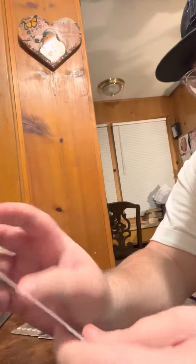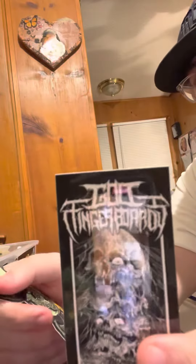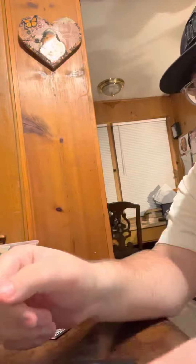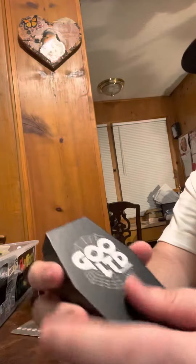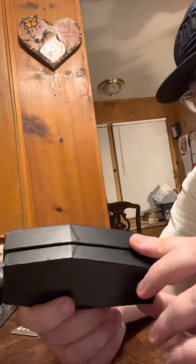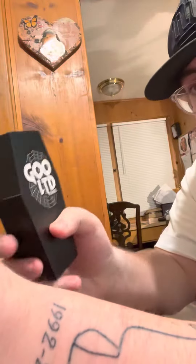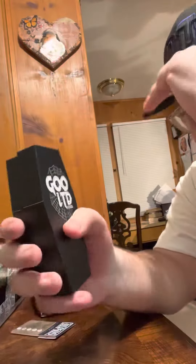There's some stickers, cool finger boarding, a bat. We got this nice case, a little coffin. I think if you spend over a hundred bucks, they give you a free coffin. So that's cool.